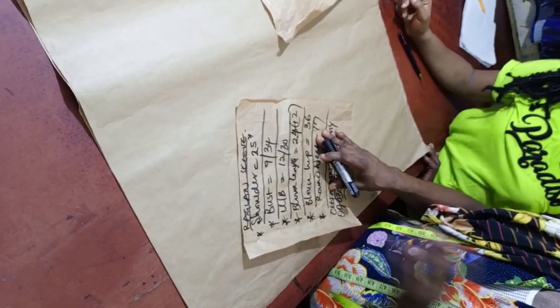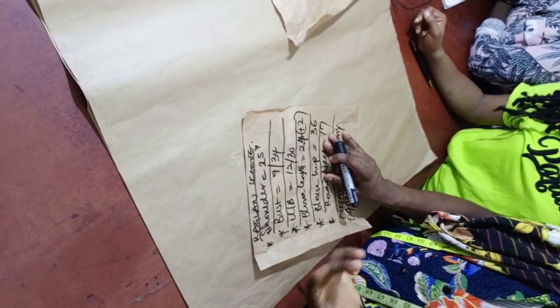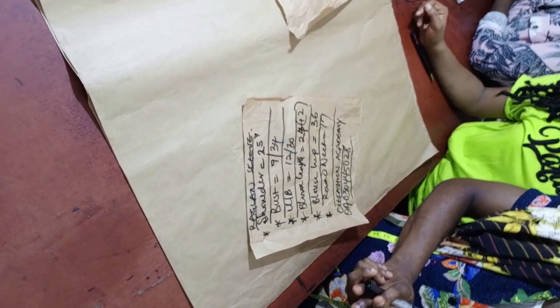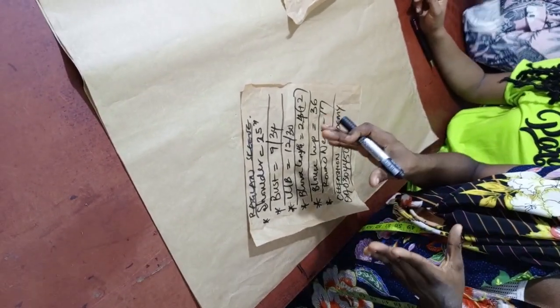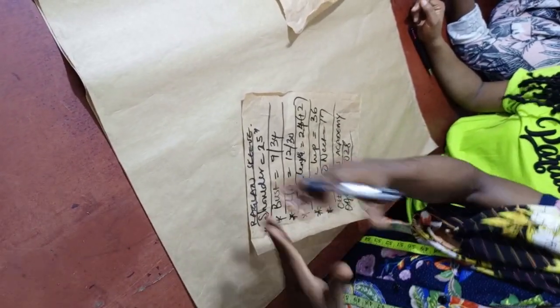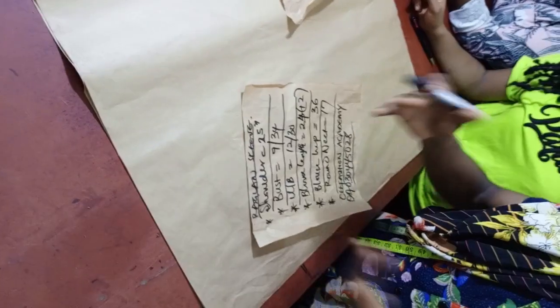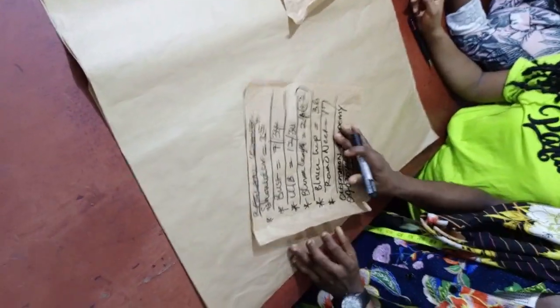What we are constructing today is a raglan sleeve dress. The only difference from a normal basic bodice is in the construction of the sleeve itself. It's just the same thing as your normal basic bodice — the normal way you draft a straight-up blouse, the same way you put all your measurements.